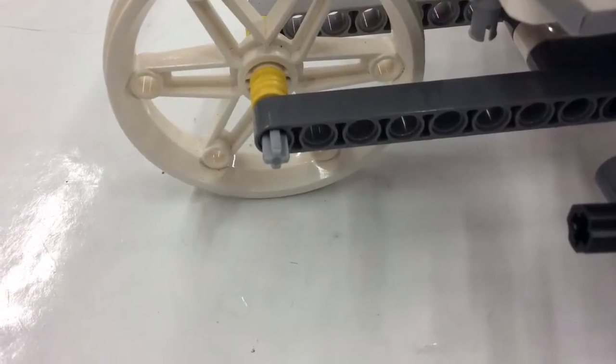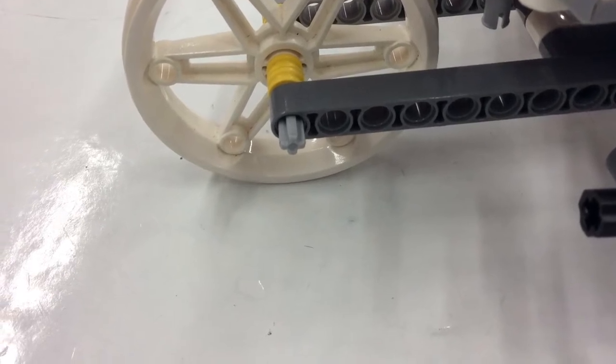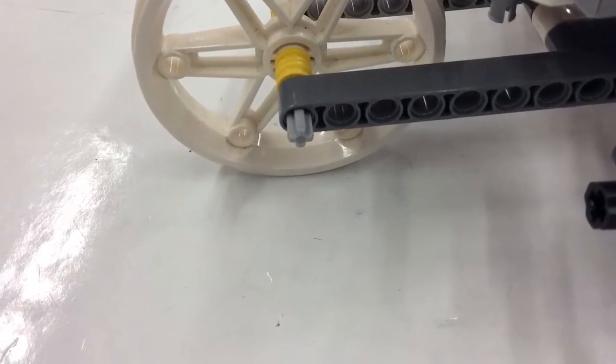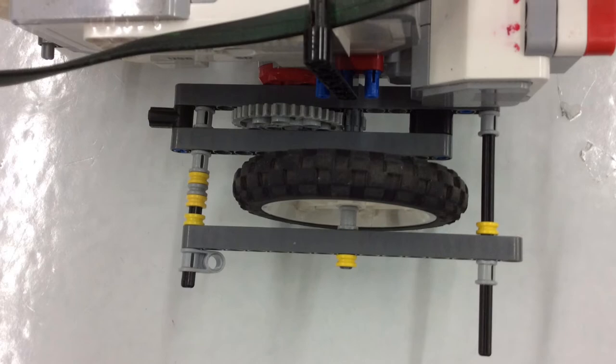This is a back wheel with no motor connected to it. We took the rubber off to speed it up. But the wheels were still wobbly, so we had to add support on the outside of the wheels.